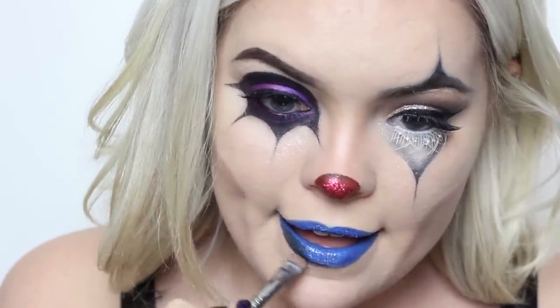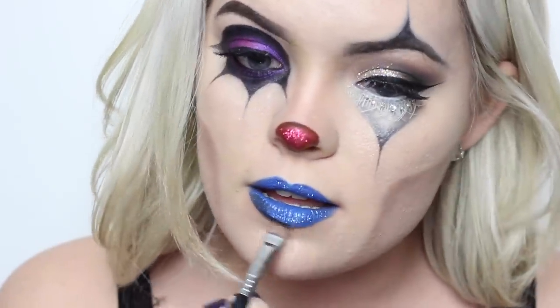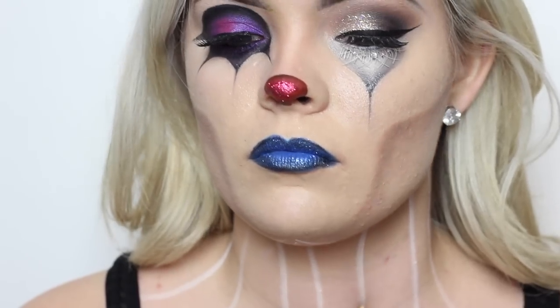Then I'm taking a matte black eyeshadow on this short shader brush from Sigma and I'm deepening up the lips on the outer parts so that it gives it some more dimension. On the neck, I just created stripes because I wanted to mimic the effect of the circus tent.